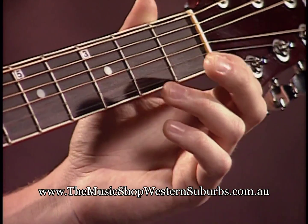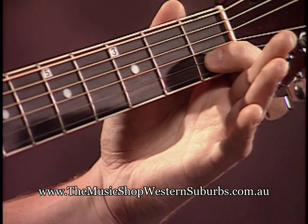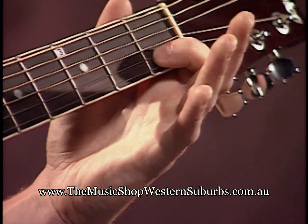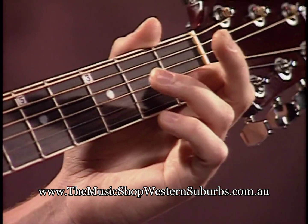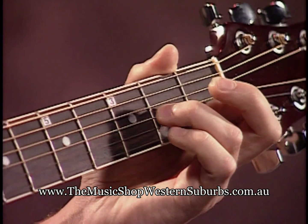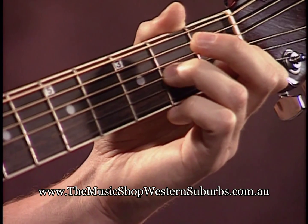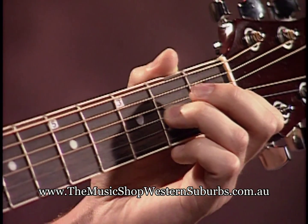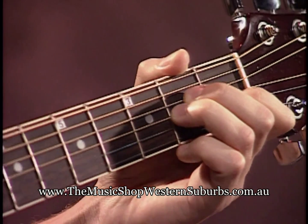Our first finger is going to go on the first fret of the second string. Our third finger is going to go on the second fret of the third string. Our second finger is going to go on the second fret of the fourth string.